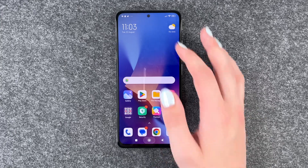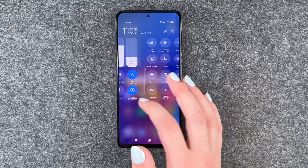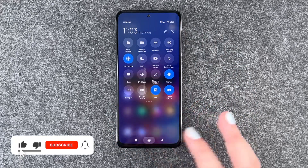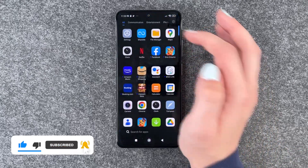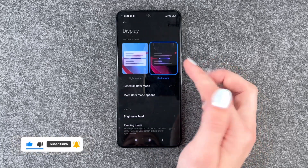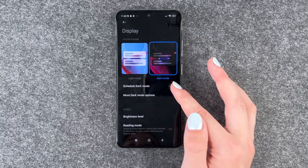To turn on the dark mode, you can go to your drop-down menu, swipe to your left, and then we have the dark mode here. We can turn it on just in general. But we can also go to our settings, then go to display, and then we have the light mode or dark mode here.